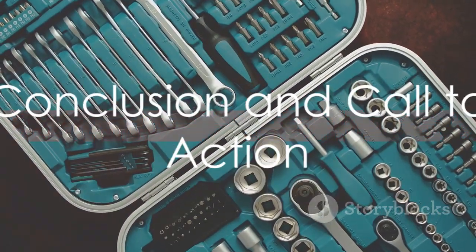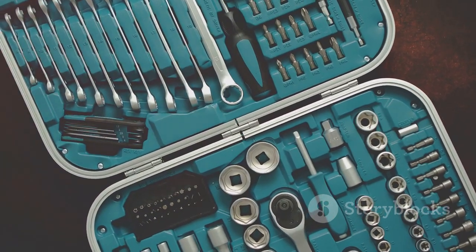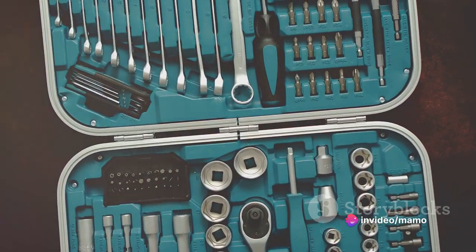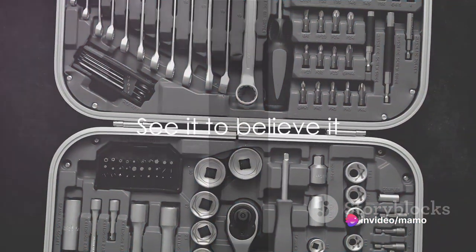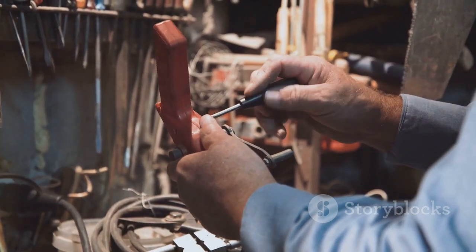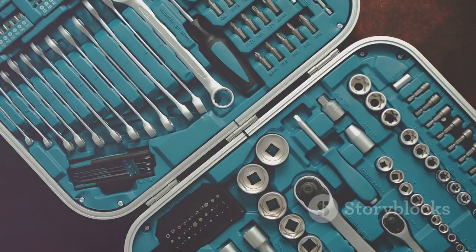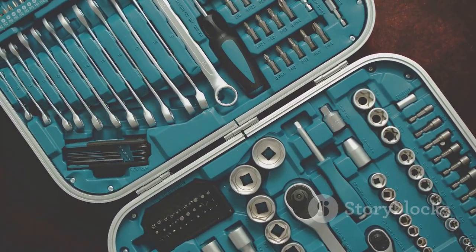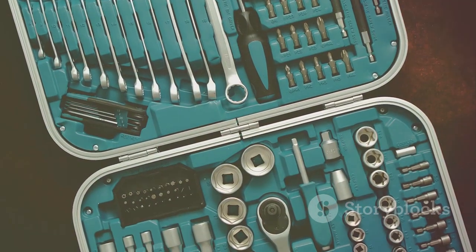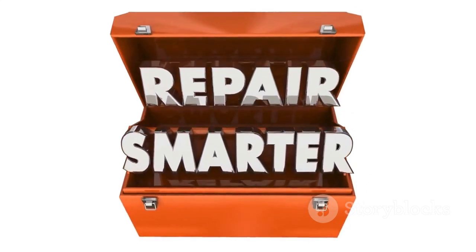In essence, the Strabito Electronics Precision Screwdriver Set 142-piece is a comprehensive, versatile, and reliable toolkit for all your electronic repair needs. But don't just take my word for it — experience the convenience, precision, and satisfaction of owning this toolkit. It's not just a purchase; it's an investment in quality, convenience, and peace of mind. So why wait? Embark on your journey of seamless and efficient repairs today.